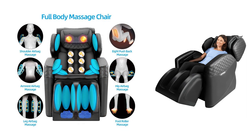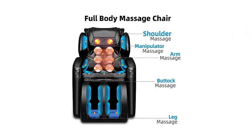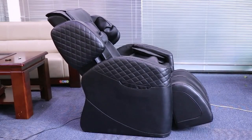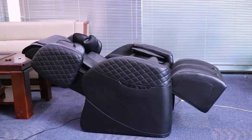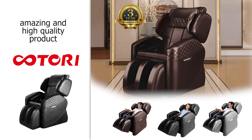Included in the box there are four pre-programmed automatic massage options, but you can create your own personalized combination to meet your needs. It also has three angles of zero gravity to provide relief from everyday aches and pains. This one also has three different color options and a great three-year warranty.